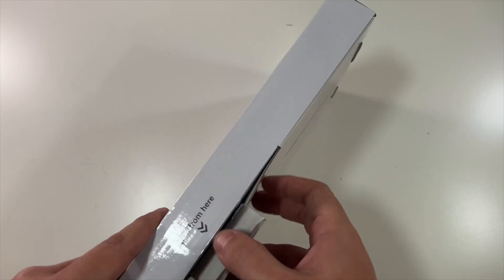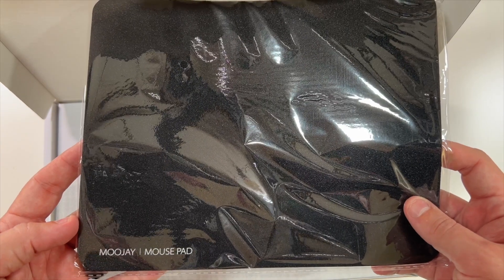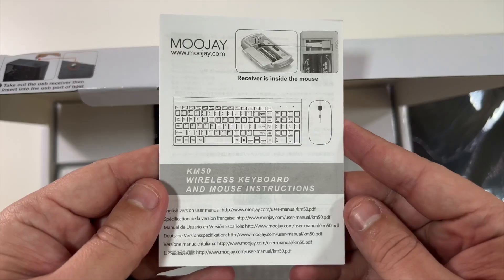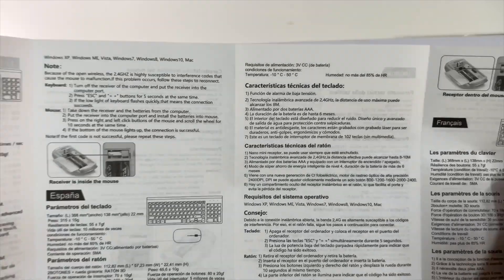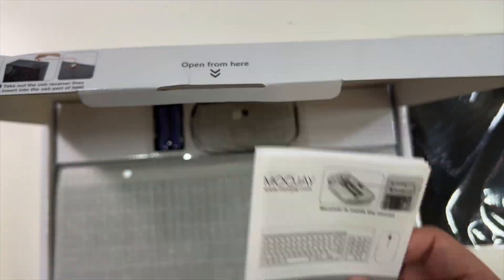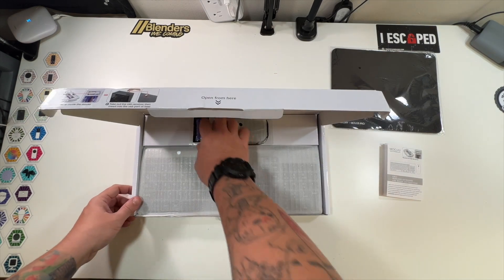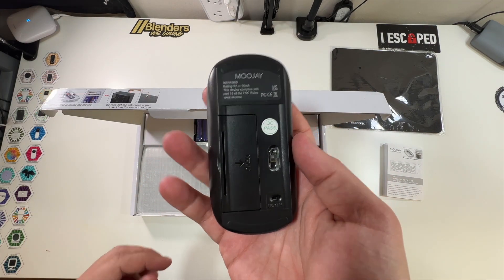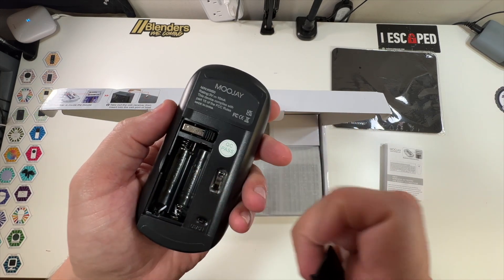Let's open this up and take a look. They include a little MooJay mouse pad — that's pretty awesome. There's also a little instruction set, which you shouldn't need since this is essentially plug and play on Windows. Then we have the actual mouse, with a little MooJay branding on the bottom. And if you open it up, there is your USB receiver.